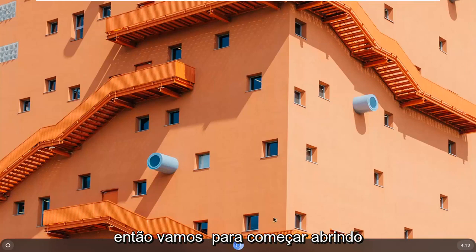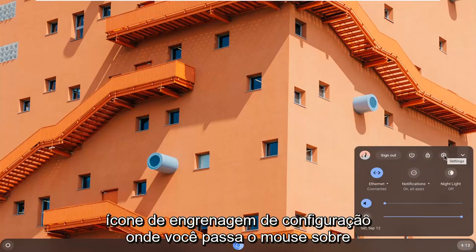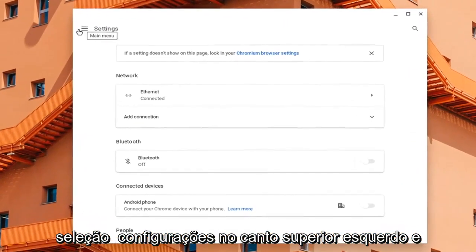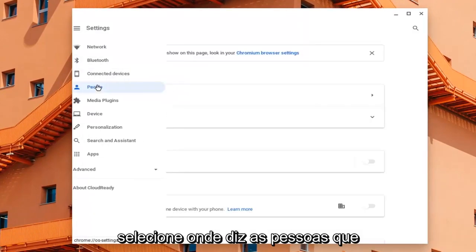We're going to begin by opening up the clock. Go ahead and select the clock settings in the bottom right corner of the taskbar. Then you want to select the settings gear icon — hover over it and it says Settings — so go ahead and left click on that. Select Settings up at the top left, and then select where it says People.